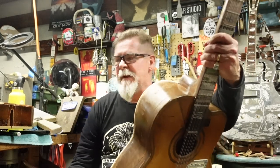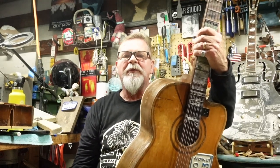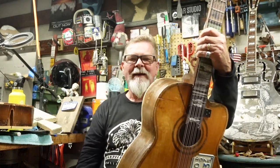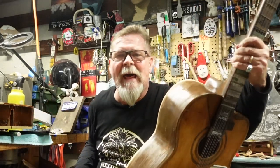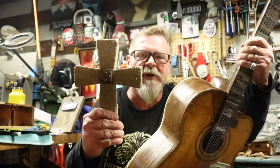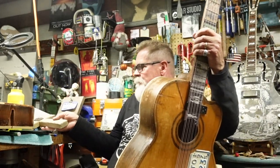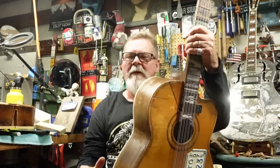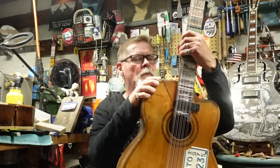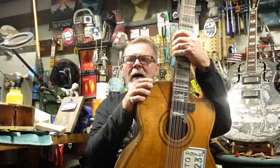Hey guys, what is happening? We had 15 episodes on the bajo quinto and I told you number 15 was the last one. Well, guess what — I lied. Pray for me, won't you? Pray for yourselves, because you wanted to watch this and you got what you wanted, didn't you?